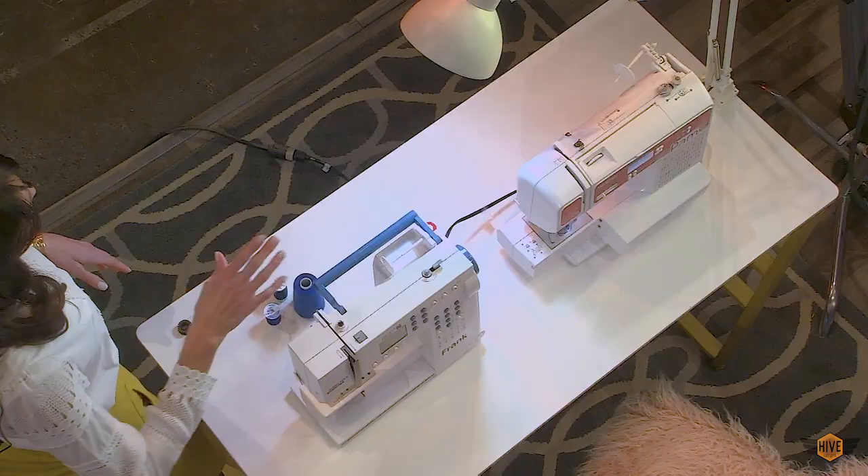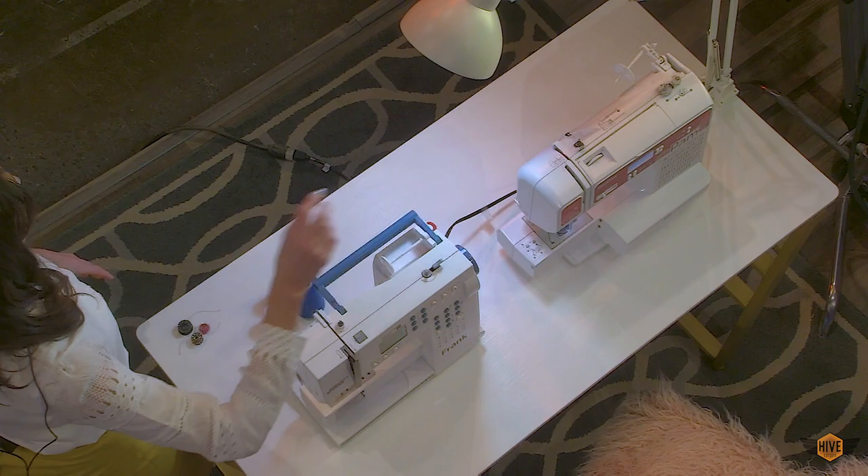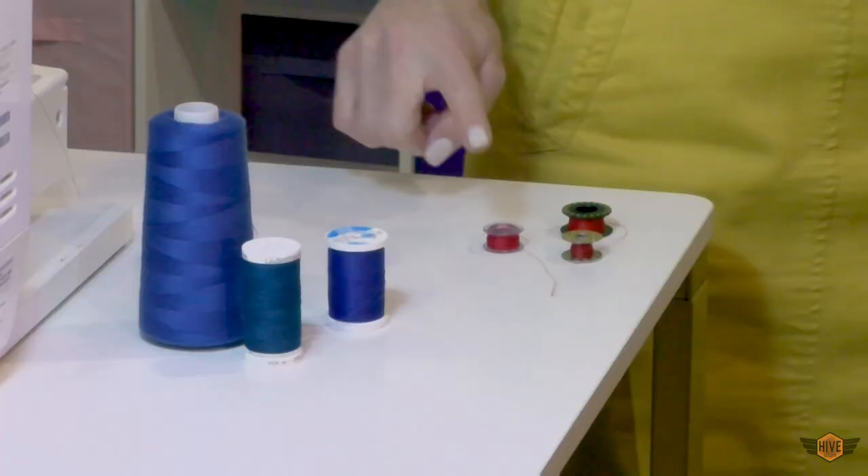Generally Brother machines and top loading machines like Brothers use plastic bobbins, and generally front loading machines use metal bobbins.